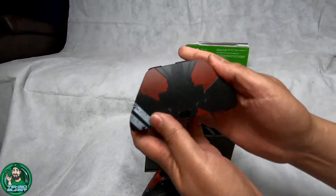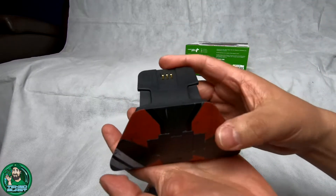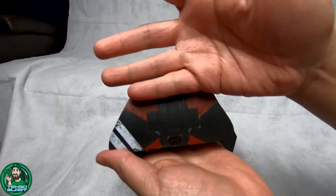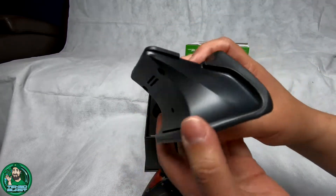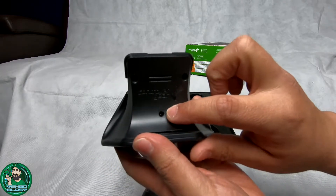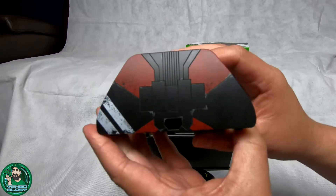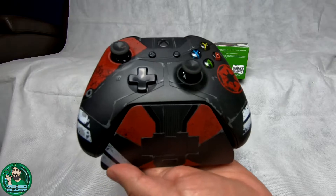Now we have the charging stand, which does have some weight to it because of all the components inside. Again, a nice design with the Jedi Fallen Order colors. There's the power port, and it would sit like this once I have it set up.